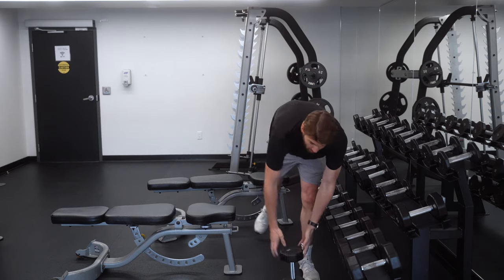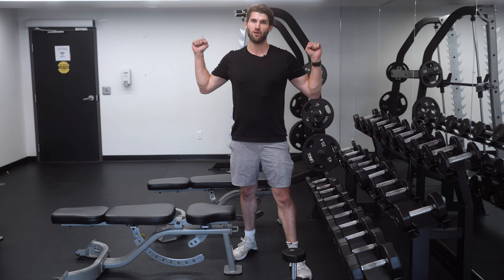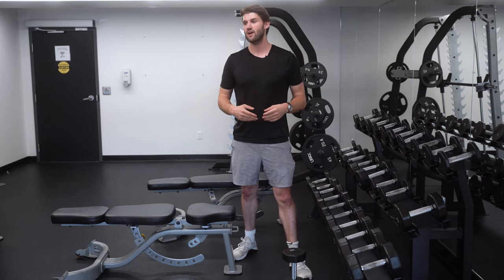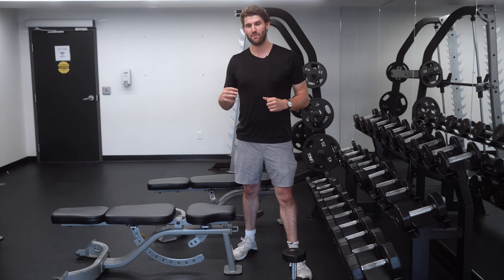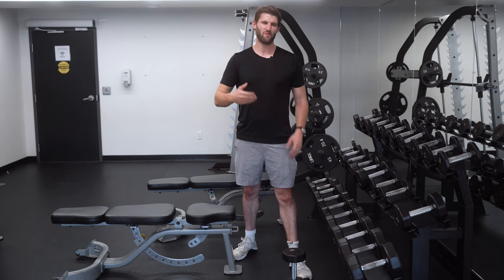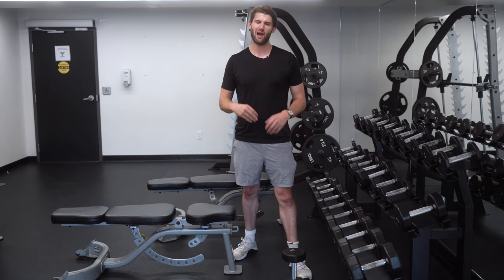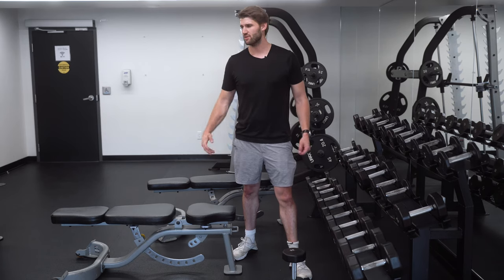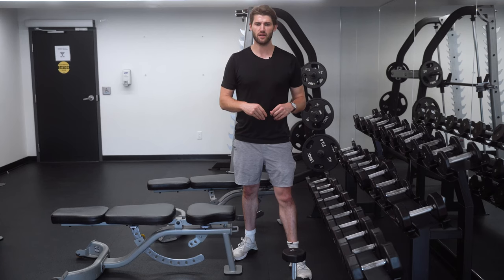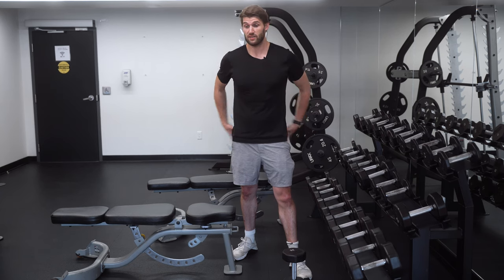That is the goblet box squat. You can do it with double kettlebells, a single kettlebell, or a bar on your back — this is just the goblet version. There's a time and place for all of them. I usually program this for three to four sets of six, eight, or ten reps — don't usually go higher than that.